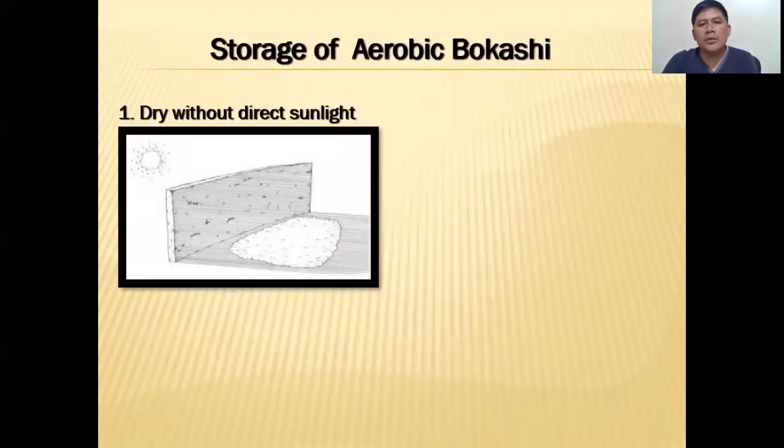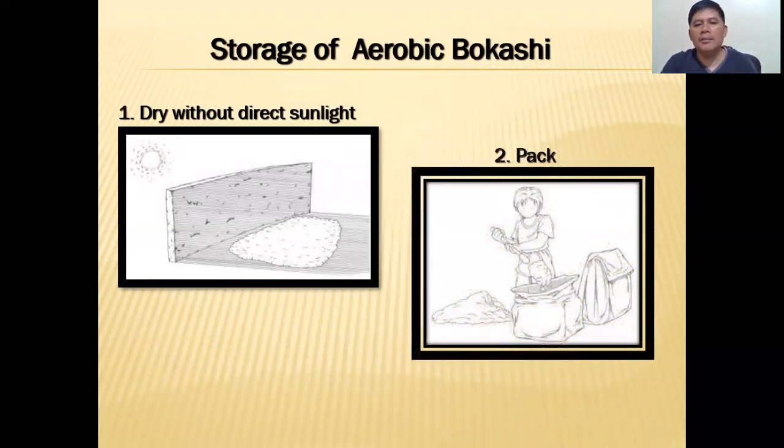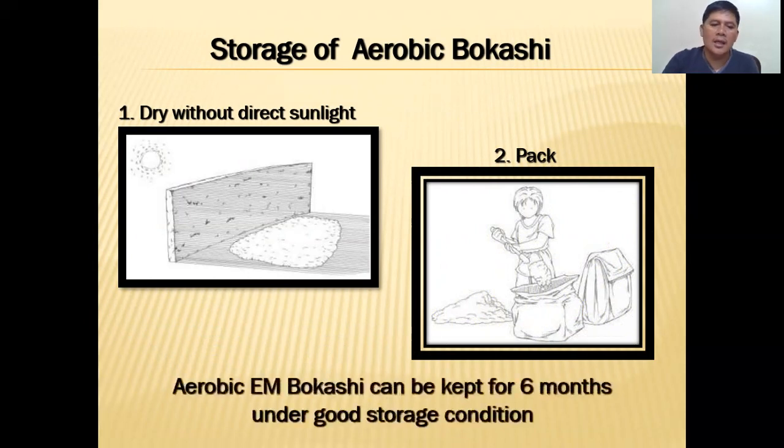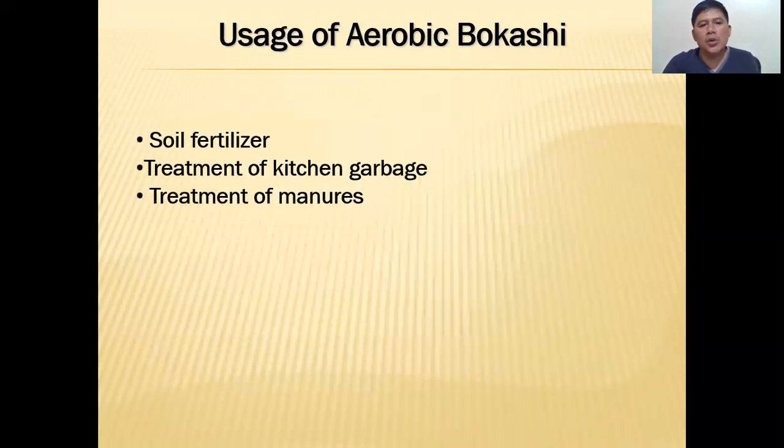Check the smell within one week. For storage of aerobic bokashi: keep it dry, away from direct sunlight, and pack it into sacks or other containers. It can be kept for six months under good storage conditions.